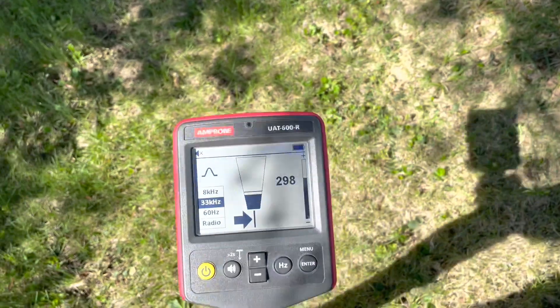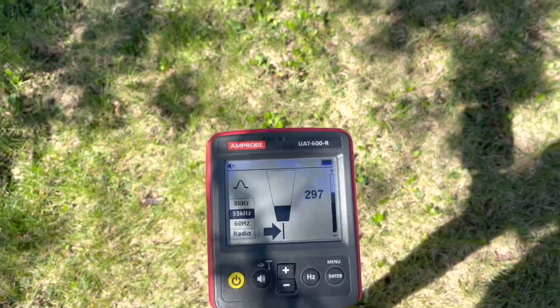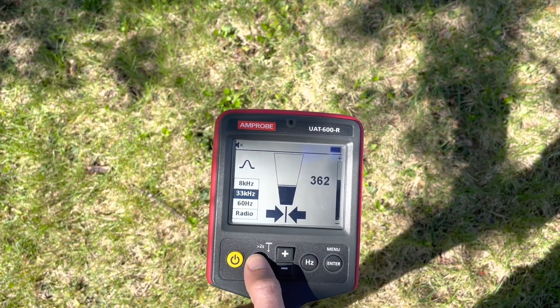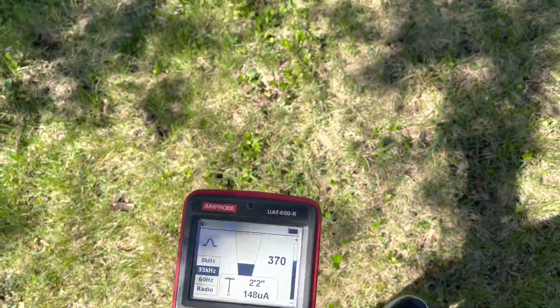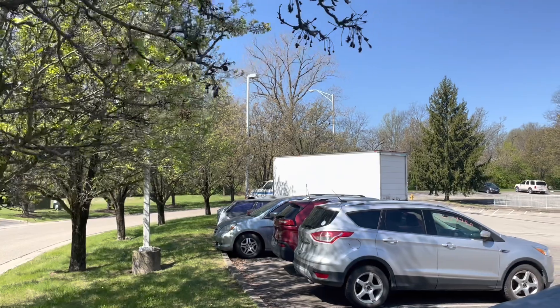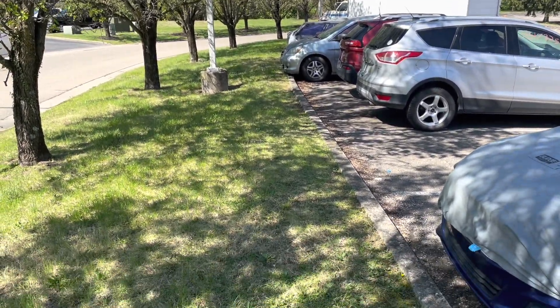We've traced from that pole to the next one. As I go back and forth, you can see how it points with an arrow until it gets solid. When both arrows are solid, that's when you want to check depth again — and we're at two feet two inches. That's going to keep going to that pole and then on to the third pole.